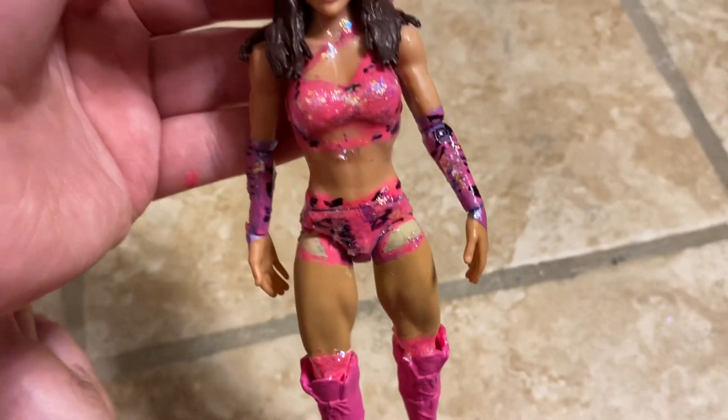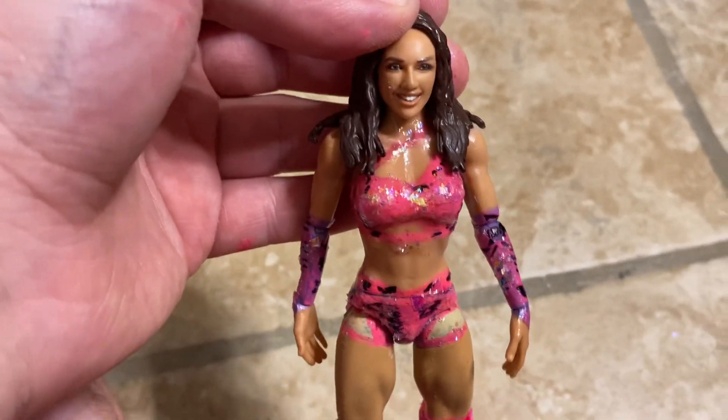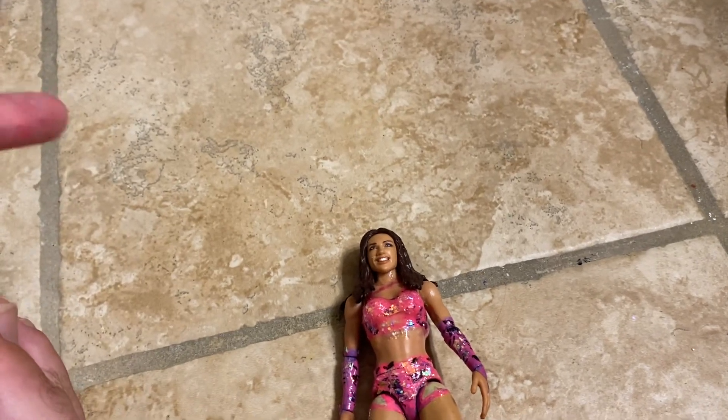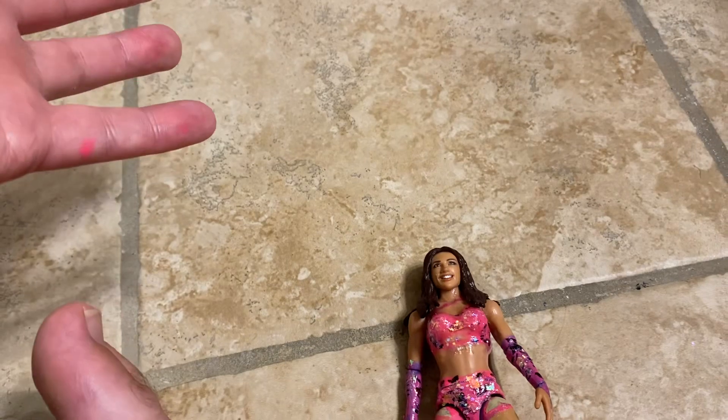This is the first time I'm doing a custom review. What we do is review the figure first, then review what I used. Check out DSW Network — I have a channel link in the description below. He's also losing subscribers because of YouTube, so make sure you subscribe to his channel too.